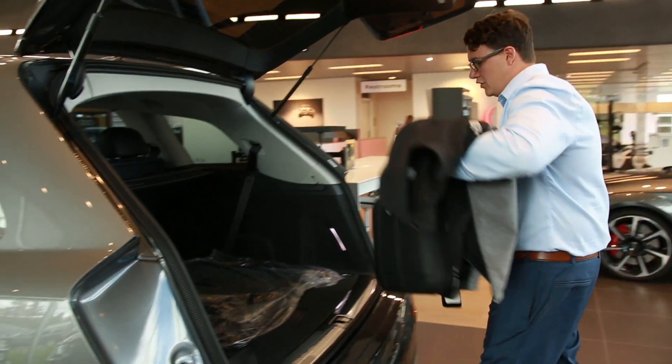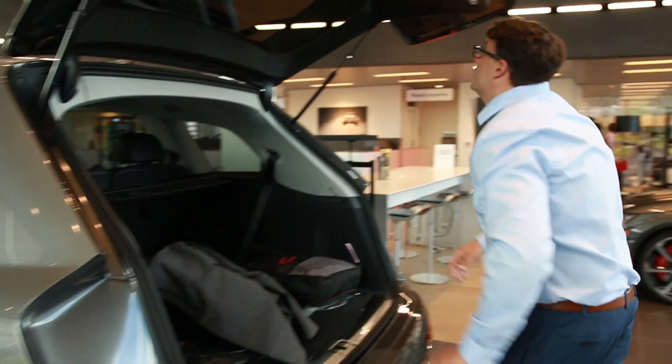Also, you want to shut that trunk after you put your things in there. Not only do you have the option to push this button, you can also put your foot back under.